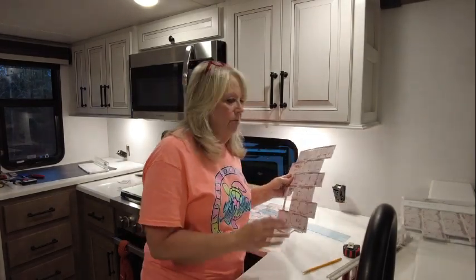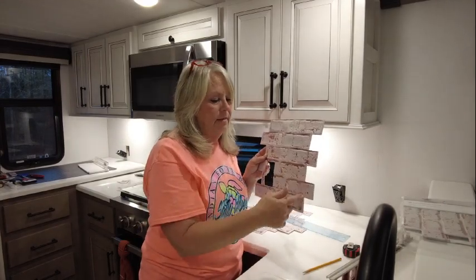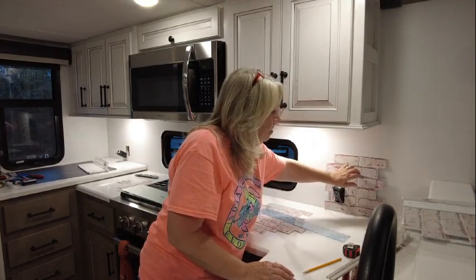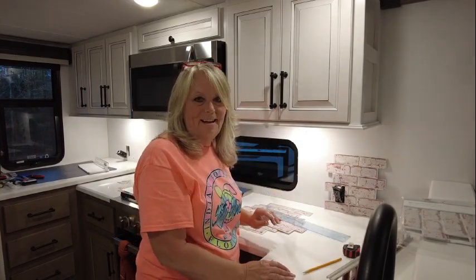So we got that first piece. I did not cut off the ends here because my tile is going to continue over this way behind my sink, so I'll do that later. Let's go ahead and stick up this first piece of tile.